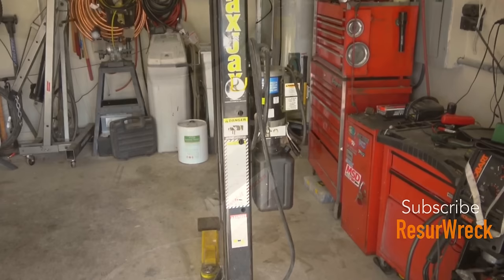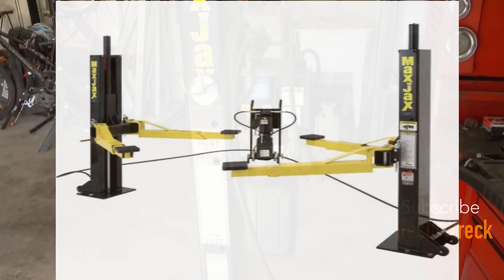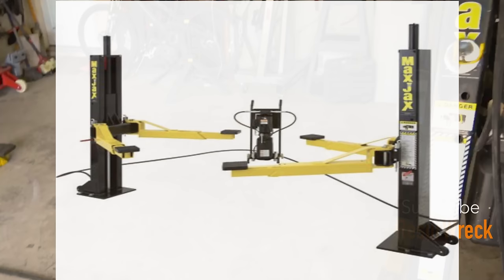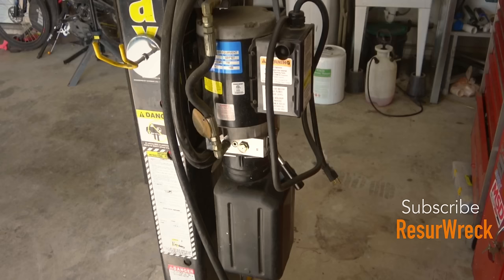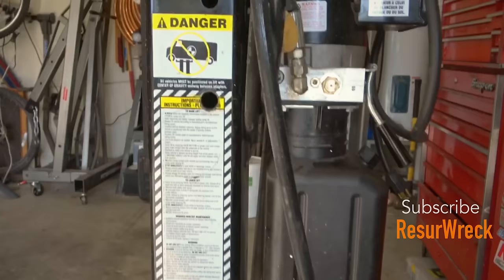A couple modifications I made to this lift: originally it came with these two posts — both have wheels and can be moved around and bolted into place — and it came with a pump on a cart. That cart is supposed to be installed right in the middle, with two equal-length hoses going to each post. That setup works great if you plan on moving this thing out of the way. Since I don't need to do that, I've just mounted this pump up onto one of the posts, much like you'd see in a commercial setup.